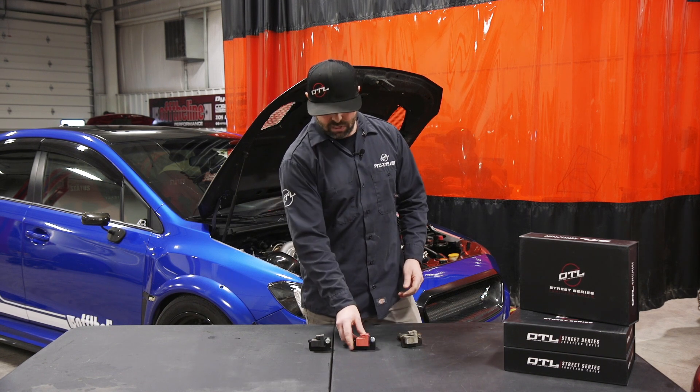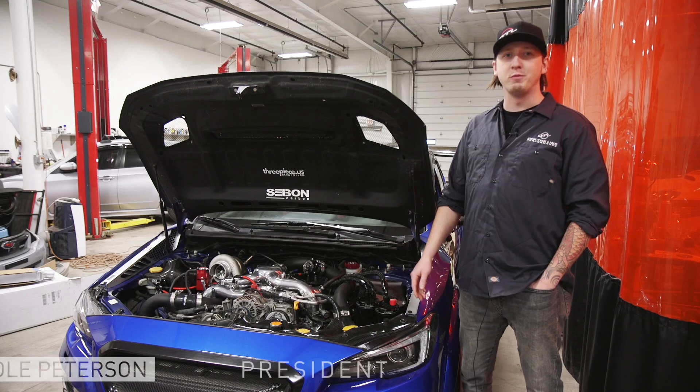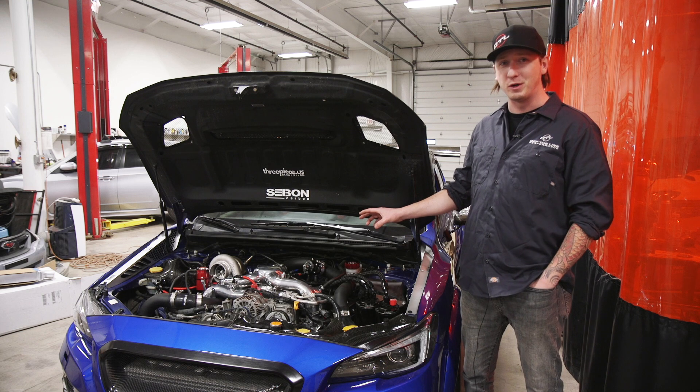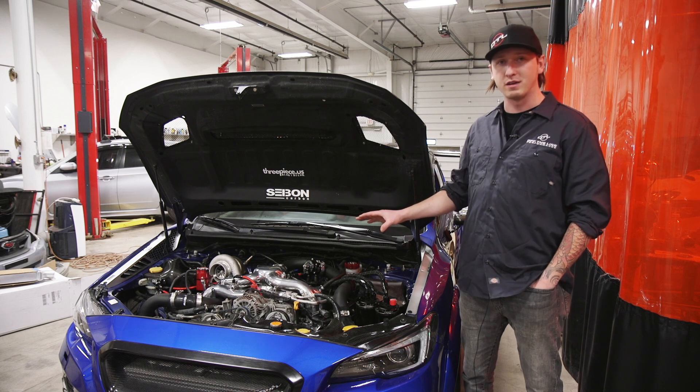Thanks guys. If you have any questions about this, please get a hold of us and we'll be happy to answer any additional questions. What's up guys, I'm Cole Peterson here with Offline Performance and I just want to give you a little bit more additional info about our coil packs.